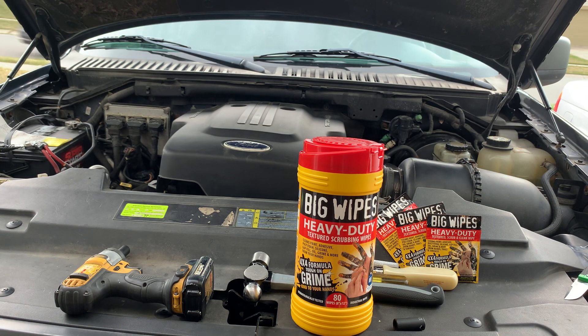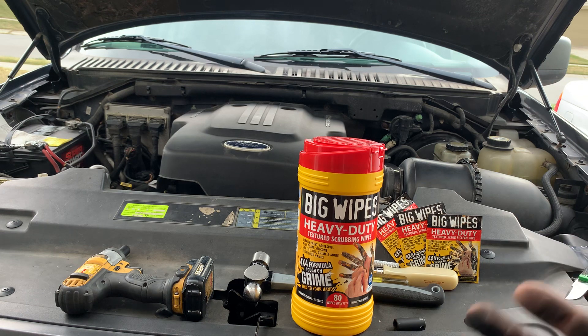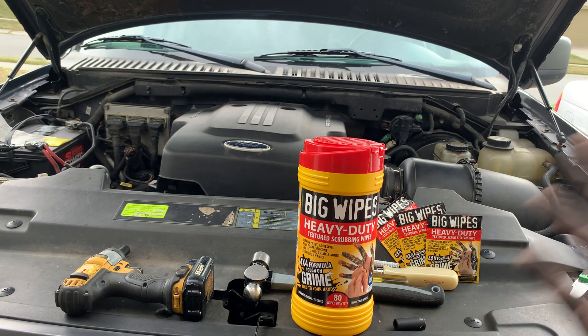Why are Big Wipes so special? First, they have four times the power cleansers — they can tackle paint, adhesive, oil, sealants, grease, and grime. They've got skin conditioners, because us guys want to have soft hands. Advanced fabric technology so it won't rip or tear, even with grime and grit. Dermatologically tested, meaning they won't break your hands out. And they're compliant with OSHA regulations 29 CFR, Canadian WHMIS, and EU cosmetic directives. Also a biodegradable formula, easy grip cylinder, and a unique lid to keep them fresh and ready to use.